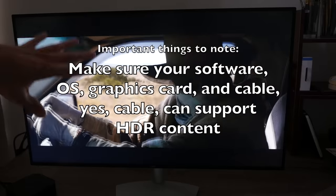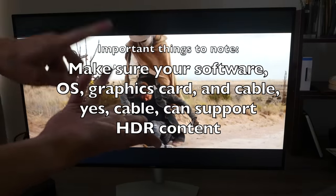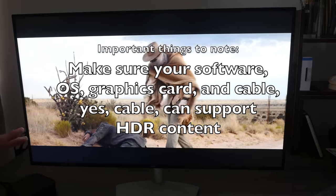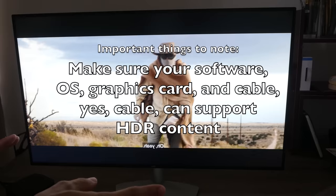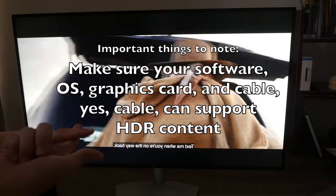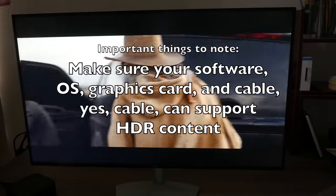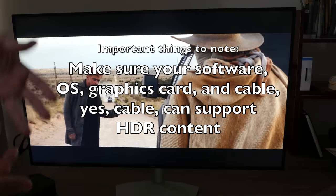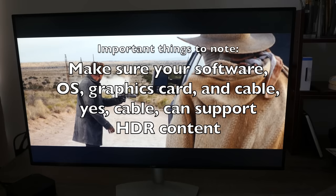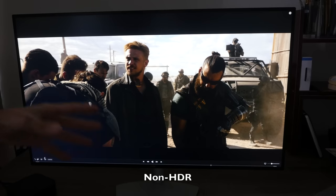I'm playing this through my Mac, and Mac computers — MacBook Pro, iMac, Mac Mini, Mac Pro — do not support HDR content. So even if you buy an HDR movie from Apple iTunes and play it through your Mac, you will not get the HDR capability showing on the screen, which is what's happening right here.